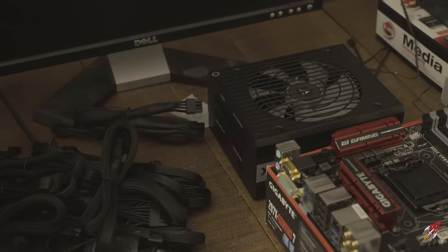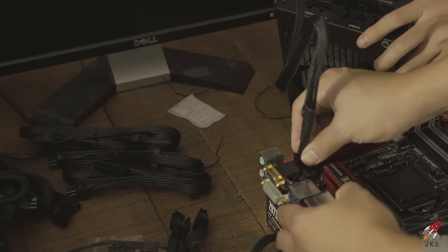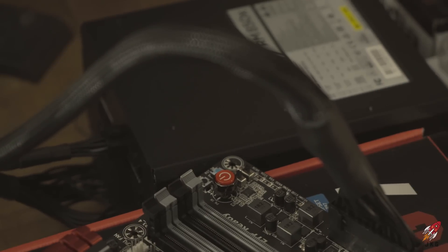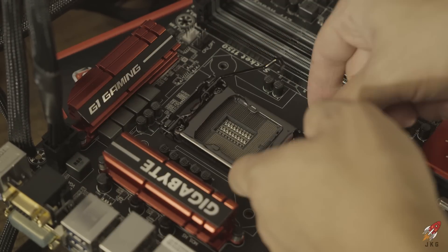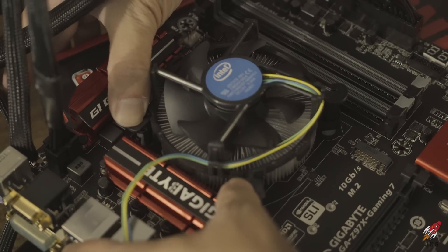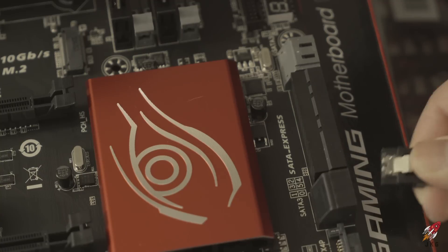First we find the power supply connector for the motherboard, attach that, then connect the CPU power supply and snap that on. For the CPU, take the cover off and be careful not to bend the pins — bent pins cause errors and that's a pain. Slightly adjust it into place, then put on the generic cooler since we just want to make sure everything works first.